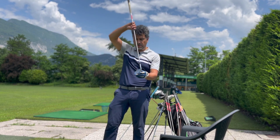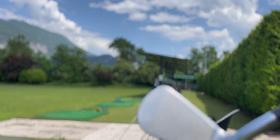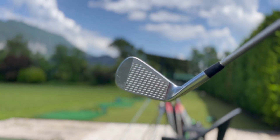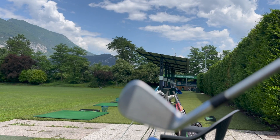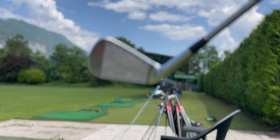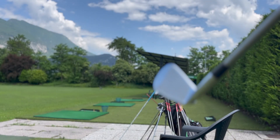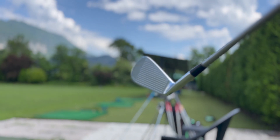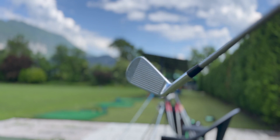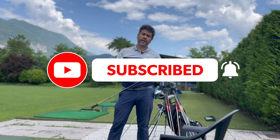Look at the offset on this five iron — very little compared to mine. Less offset means you'll miss more to the right instead of the left. With my M2s having more offset I tend to miss left. Hope you enjoyed the video — make sure to leave a like and subscribe to the channel. Thanks for watching, until next time.